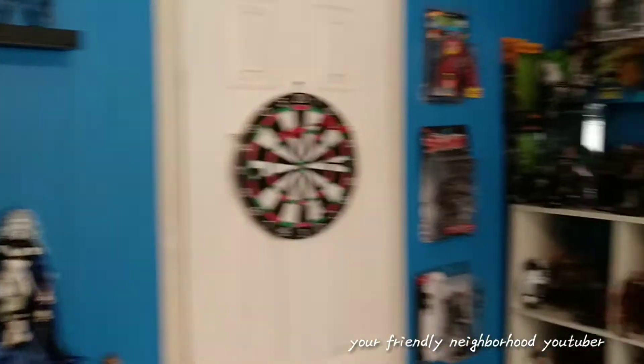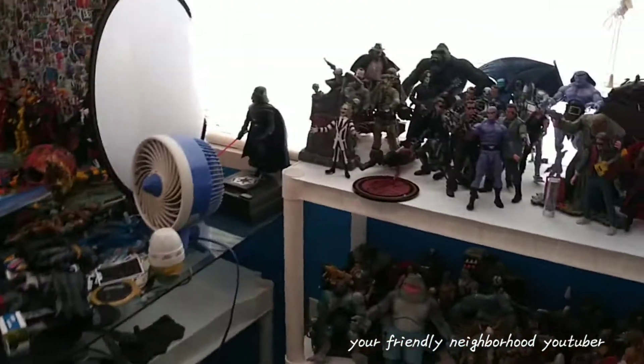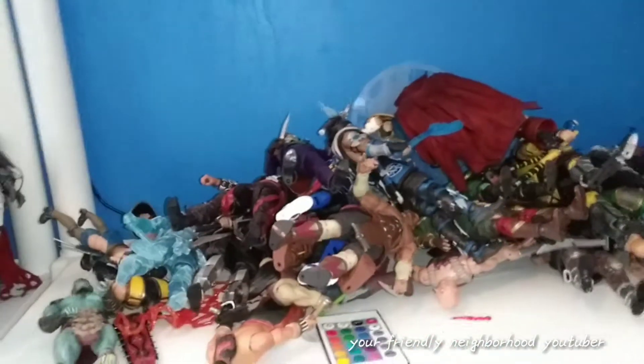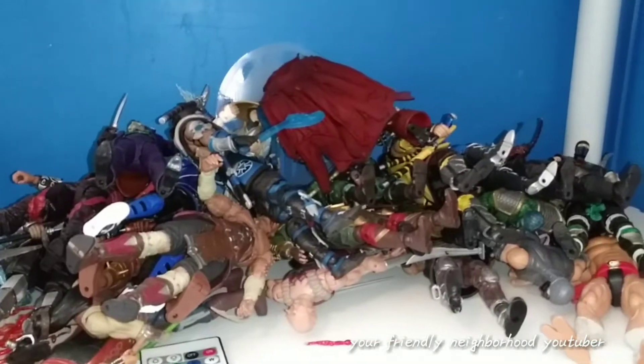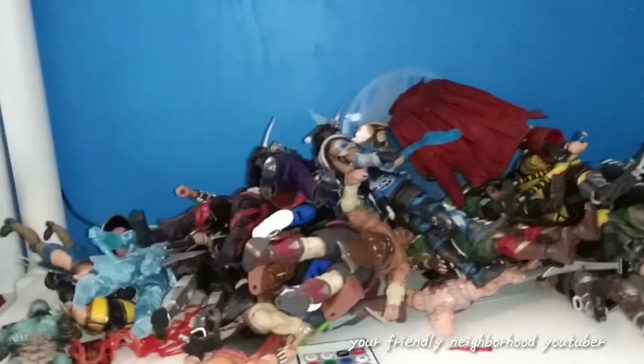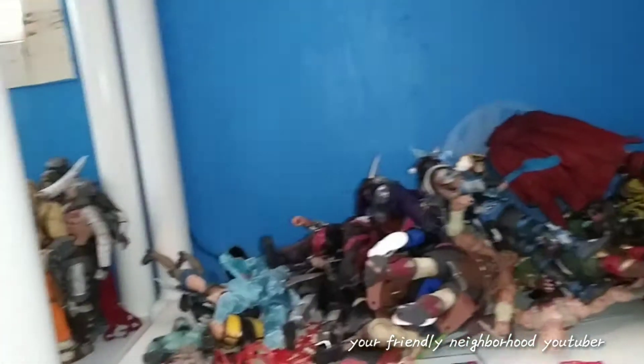I'm back to organizing my toy room — volume whatever this is, I have no idea. If you're not familiar with my channel, every once in a while my toy room gets disorganized simply because I'm moving around action figures, buying new ones, reviewing them, and doing comparisons. My Mortal Kombat section is a complete mess — it's a fatality, a flawless victory. I need to organize that shelf; I picked up a few new figures, which is probably the main reason.